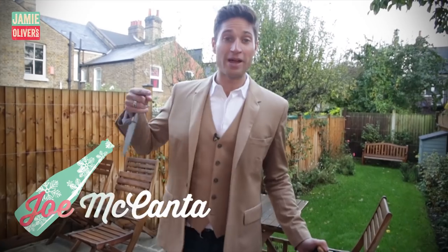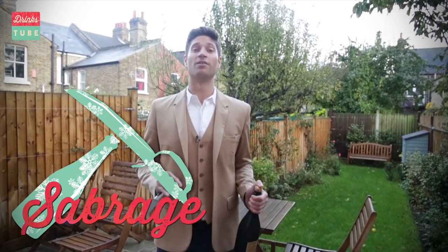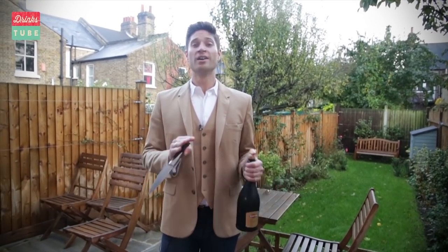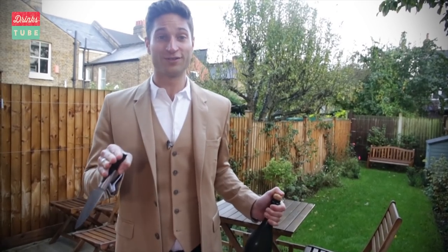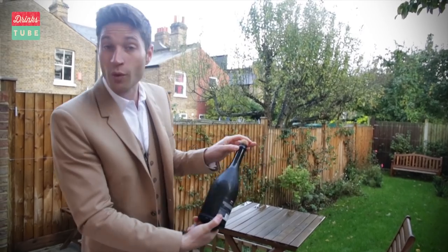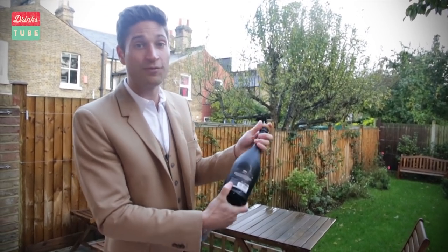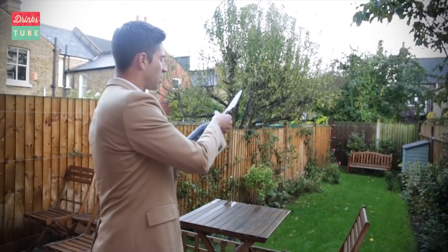Hey everybody, I'm Joe. I'm going to show you my absolute favorite party trick, which is called Saberage. Basically, we're just going to chop off the top of a bottle of champagne or Prosecco — it's the best way of opening it. Once you learn how, you'll never open a bottle of champagne the same way again. What you want to do is follow this line to where it hits the little lip, and if you hit it just right with the back of a knife, it should chop straight clean off.